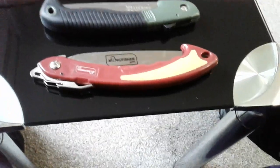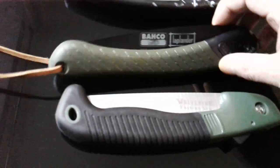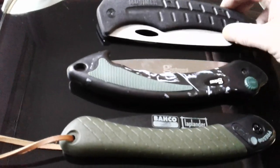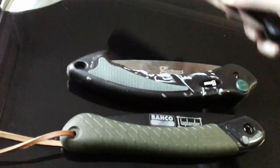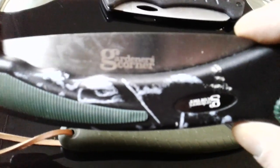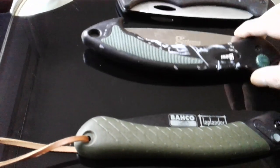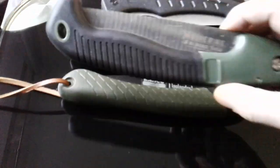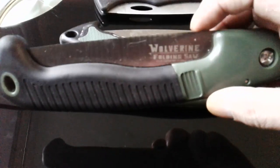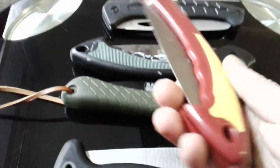Right everybody, just a quick one on folding saws, sort of a side by side comparison. I've got five here: that one's from Shrade, it's the Old Timer; Garden Corner, I think that came out of B&M's or somewhere like that; Bacho Laplander; the Highlander Wolverine; and a Kingfisher one from the Kingfisher Gold that came from Amazon.